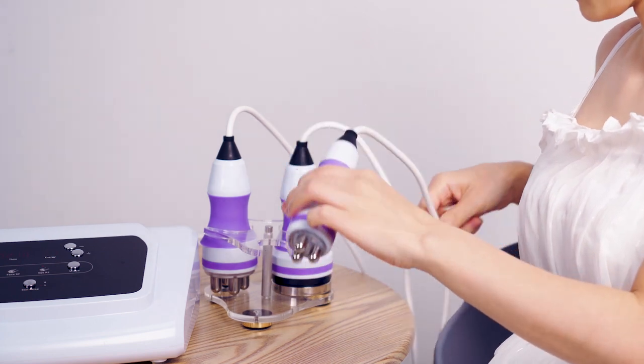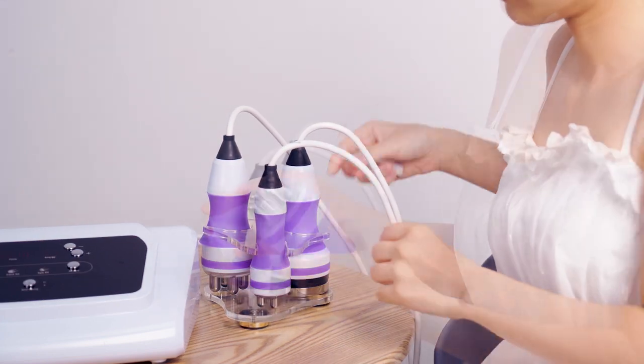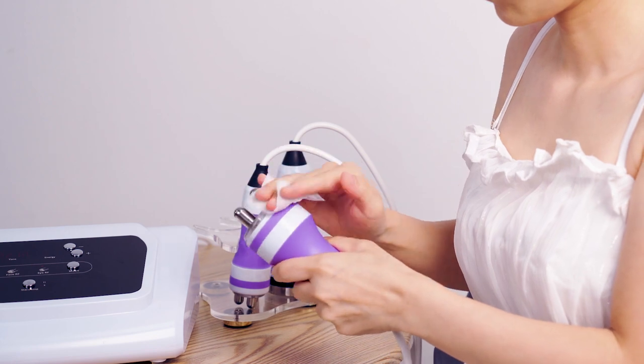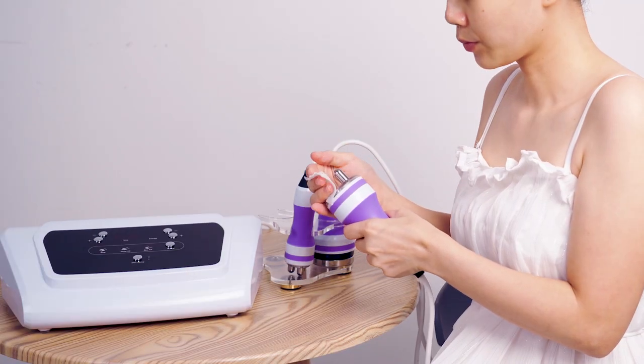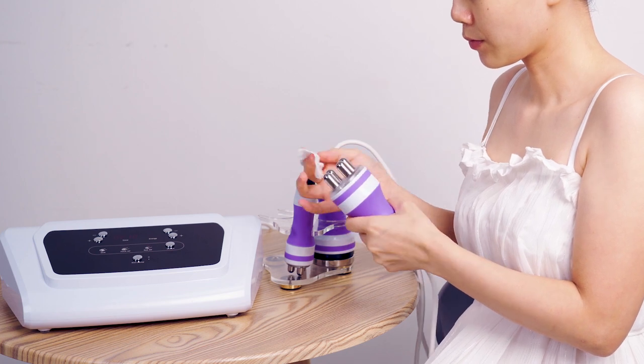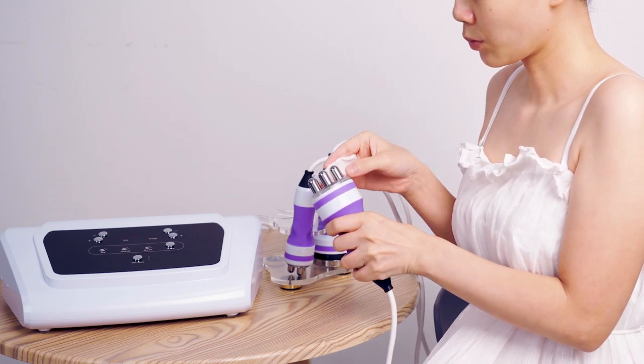Remove mask, wash face, apply toner, skin care. While cleaning the prop after using it, place it on the bracket. Thank you.